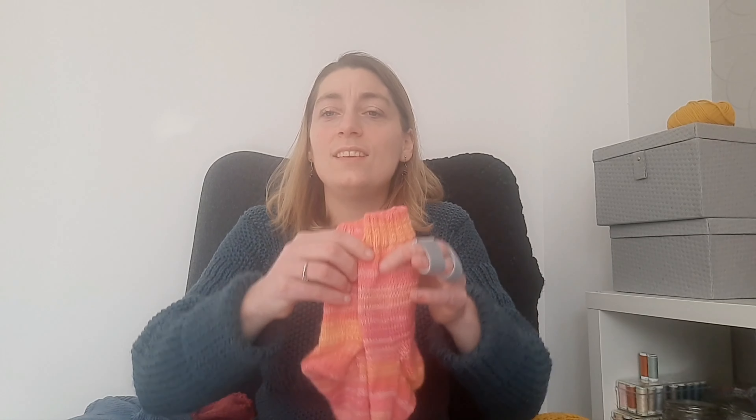My next finished object is a pair of socks. The pattern is from the online Breikcampus from Miriam Molenbeek — magic loop plain vanilla socks, made on 2.5mm needles with 56 stitches. I actually like magic loop for socks; I didn't expect it because I hate magic loop for sleeves. But I don't really like the yarn. I love the color — such a happy orange, yellow, and pink.